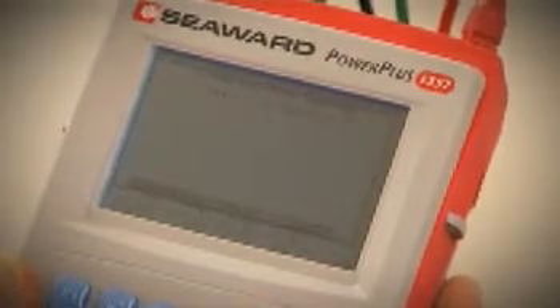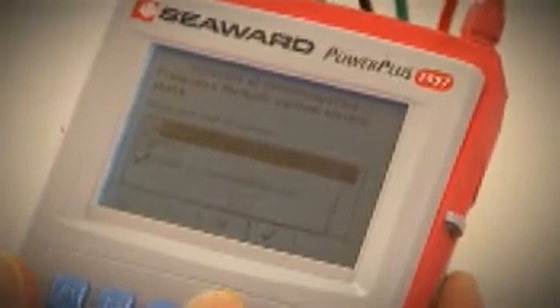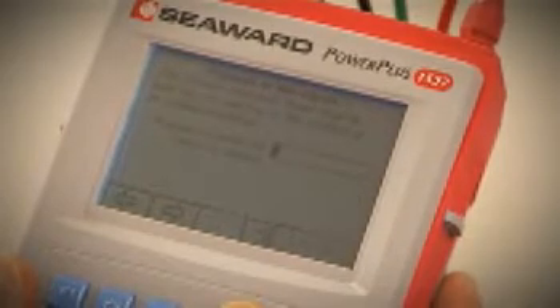The Seaward certificate assistance can be used to scan the certificate and highlight any blank fields. Certificates can be transferred back to PowerPlus PC for checking, printing or archiving.